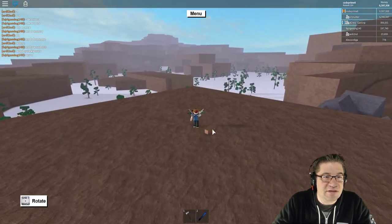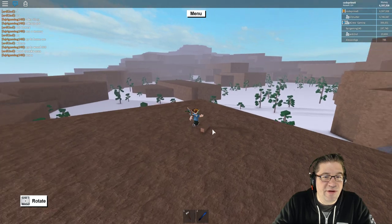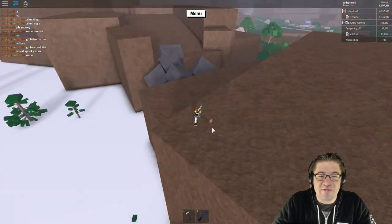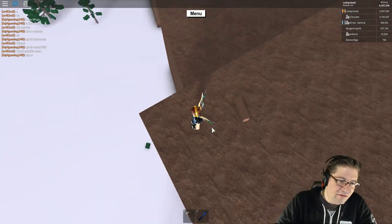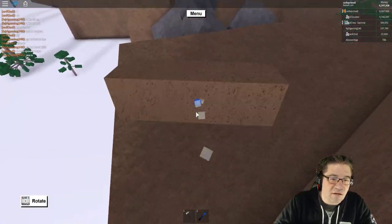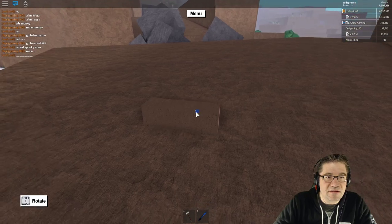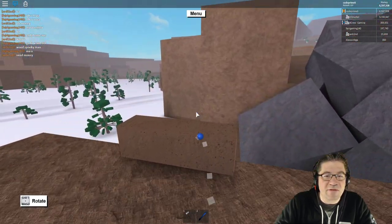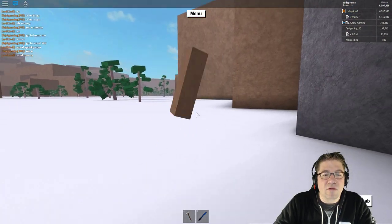And we are over in the winter biome, just like I said we'd end up. We're at 24 minutes. All right, let's jump down here. We're probably not going to have enough time to go through the whole wintry biome.